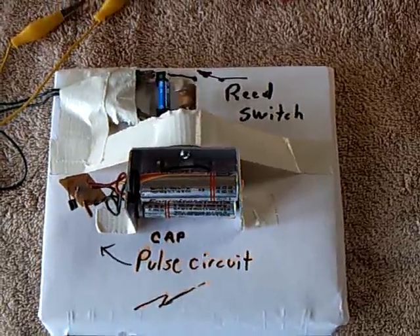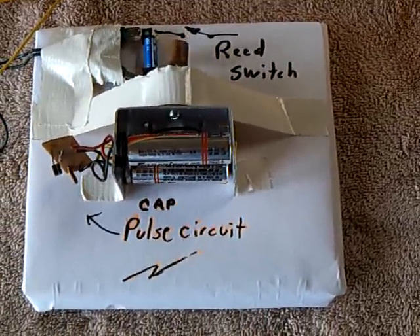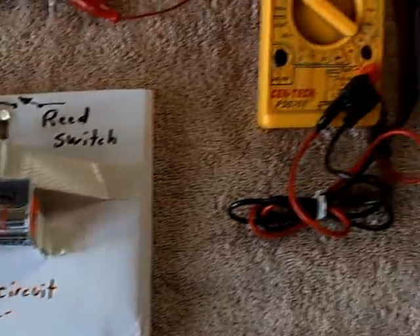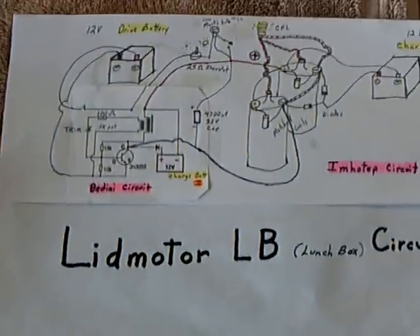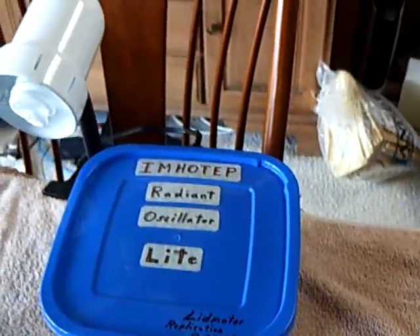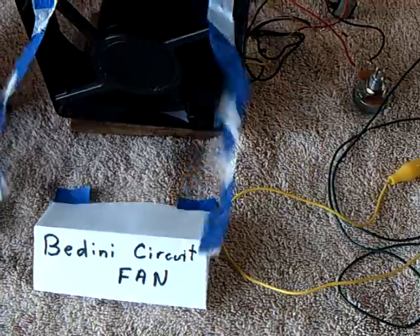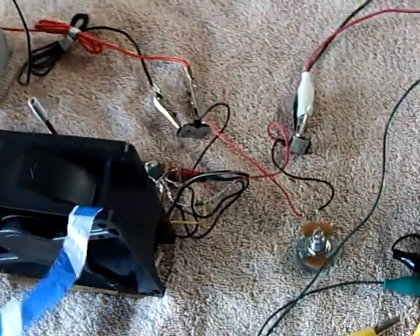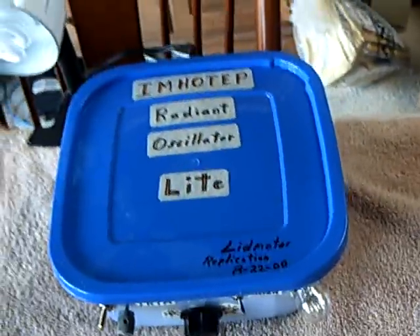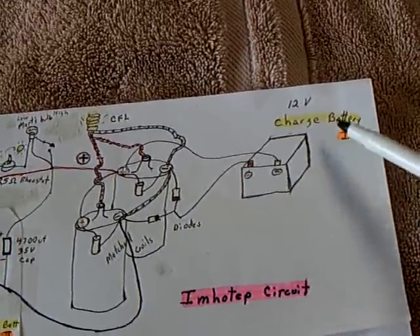Here's something I've put together today to help understand this cap pulse circuit for the charging part of the Emotip Radiant Oscillator light fan. This is the circuit for my lunchbox Radiant Oscillator light that I'm getting ready to incorporate the fan portion of — the Bandini fan — with the lunchbox light that I made. What I'm working on right now is this part of it, the charging part.